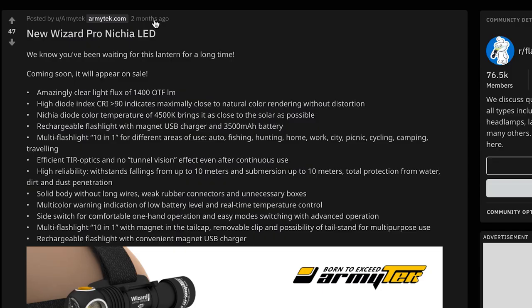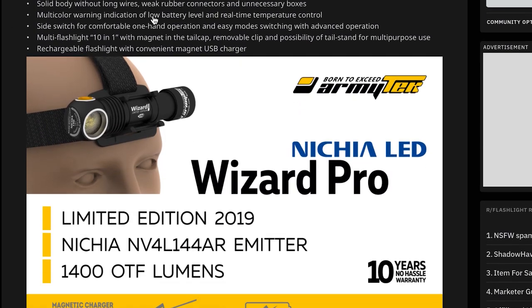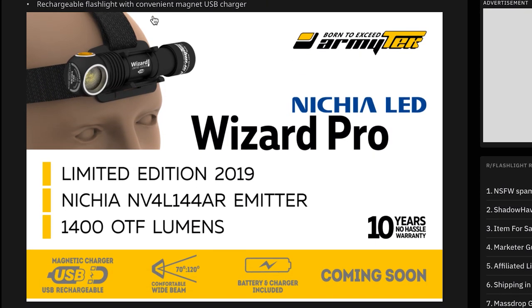And Ormitech listened. Fast forward to October 2019, Ormitech announced the limited edition Wizard Pro with Nichia NV4L 144AR emitter and started shipping samples for review.